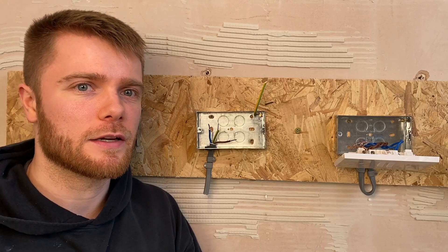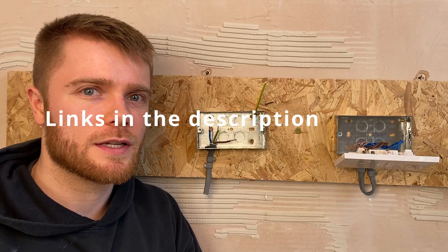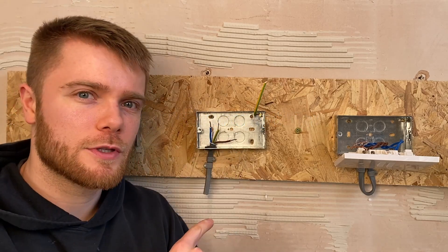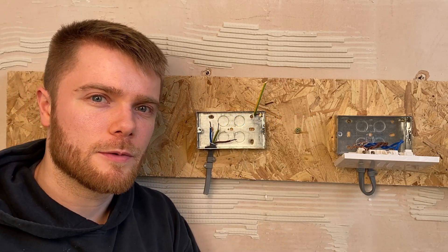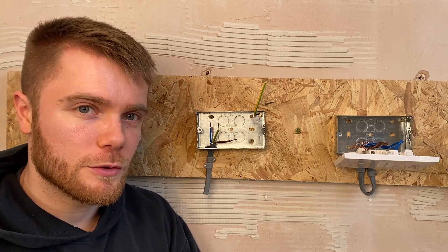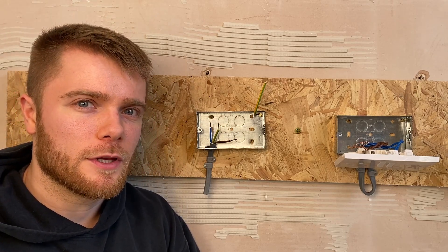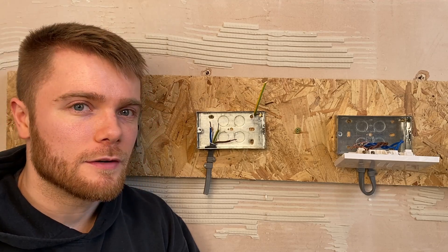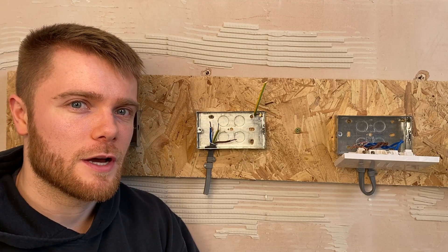Today's video is about extending short cables. It's a surprisingly common issue - either you've accidentally cut your cables too short, or you've opened up a socket to find the cables are too short for the new socket you're putting on. You've got a few different methods of extending these cables using different types of connectors.